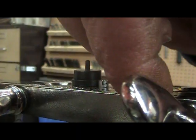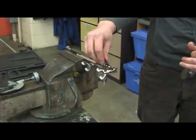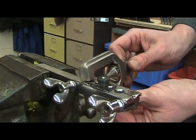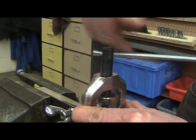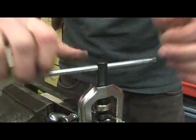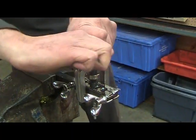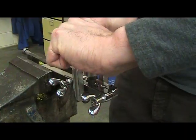Tighten the wing nuts. The next step is to produce what we call a single flare. To do that you take your adapter and turn it into the tube. Then you take your yoke and place it over top of the flaring bar and turn the cone down. It's important that you apply even pressure as you are tightening the adapter down, and you want to tighten until the adapter hits the flaring bar. Then you stop and loosen.